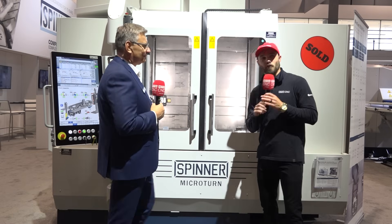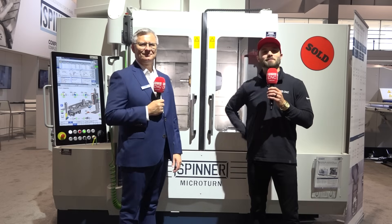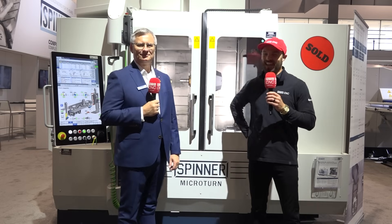Yet another winner from our friends at Spinner. Hey everybody, this is Eddie with MTD CNC. We'll see you next time.